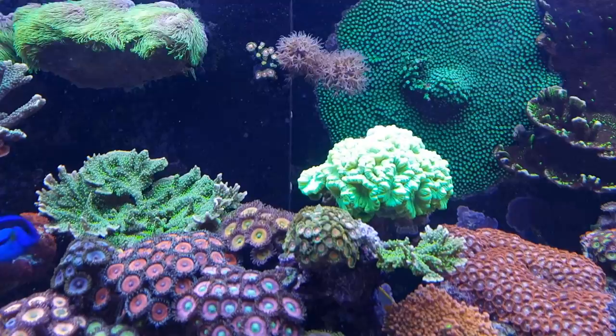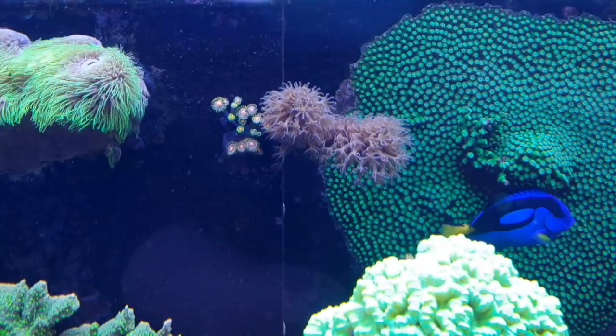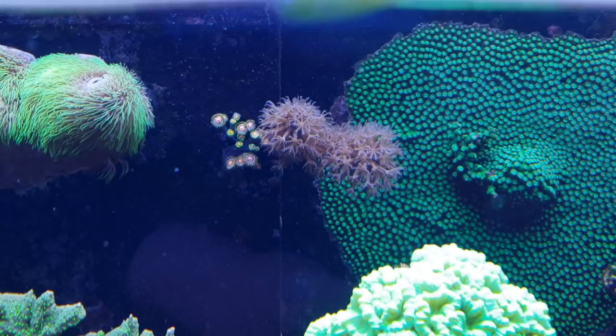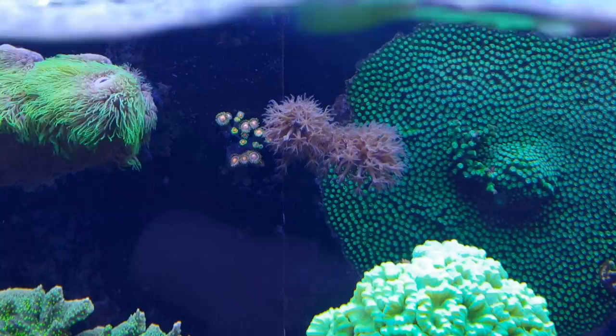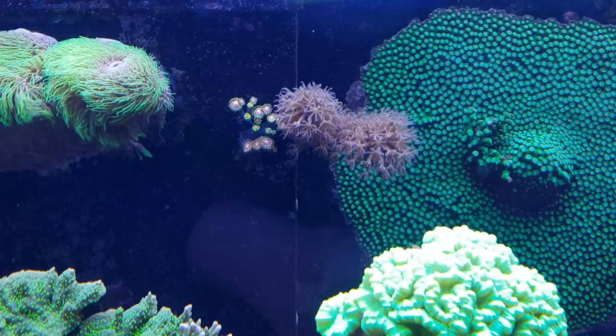Moving on to the next one right here at the top — I'll zoom in a bit because it might get lost if you don't pay attention. It's not that big; it's actually a small frag which I bought months ago that has started to grow quite nicely, but is still pretty small. It's a brown Gorgonian with very nice visible polyps extending all the way out, which makes it a very lively coral to see in your tank. Although the color isn't that inspiring, I do like the fact that it has very detailed polyps. Just look for Gorgonians with a thick branch and you'll probably find it.